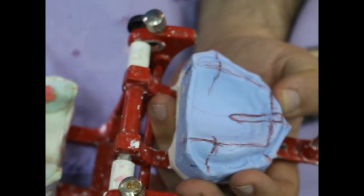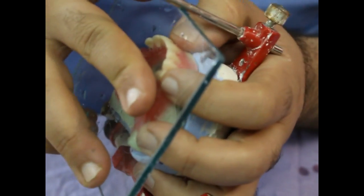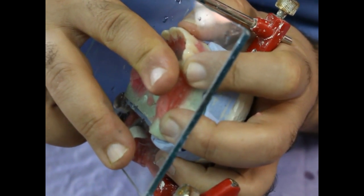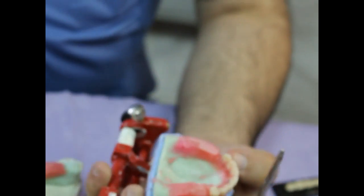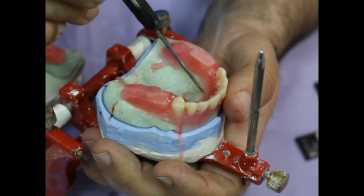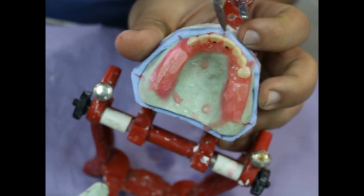Use a hot wax knife to seal the artificial tooth properly. Put the occlusion block in water. Return it to the cast. Make sure that your contacts are proper. You may find at this stage that some of the anterior teeth do not touch the occlusal plane properly. Try to correct them. Corrections should be made individually.